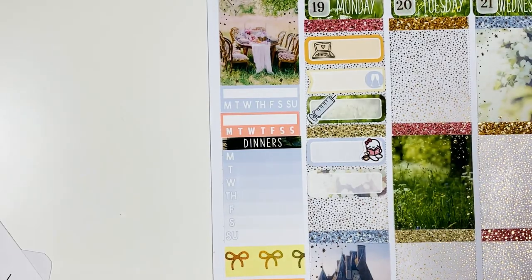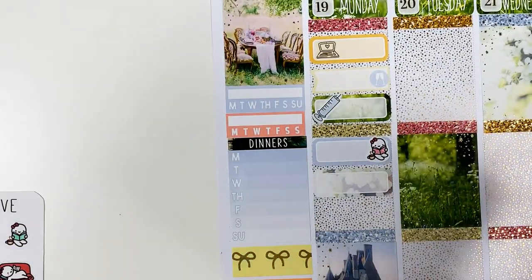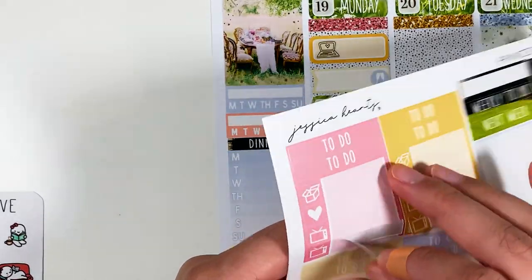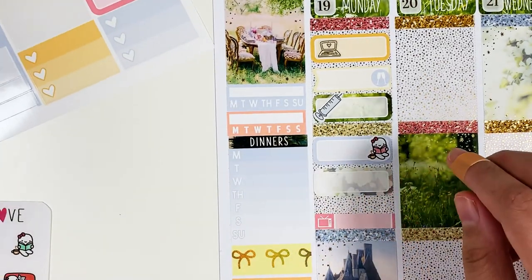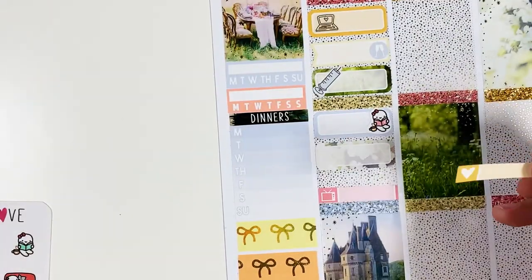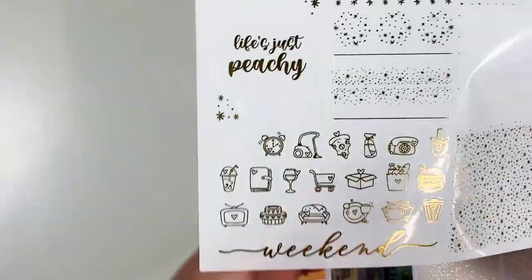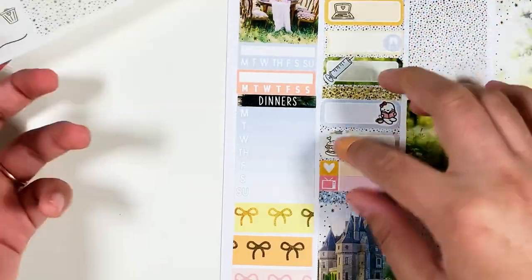I feel like I'm missing a page because I only have these two, so I need my page with the little things. Oh, I was missing two pages. So let's do this pink one for Fearless and the wine. I also took a nap that afternoon because during my appointment they do a Benadryl infusion first and I always get so tired. So for Colton's, I'm going to use this hamburger here because that's what I had and it was so good.